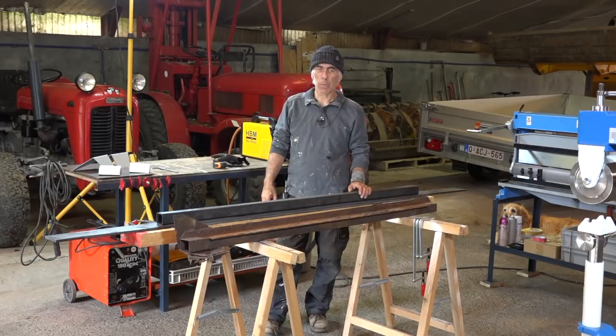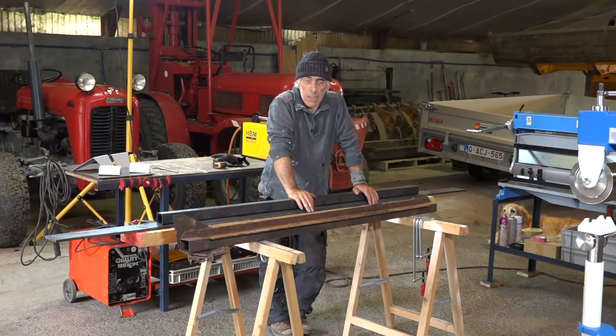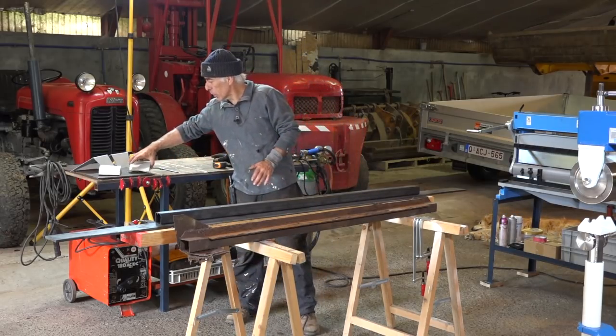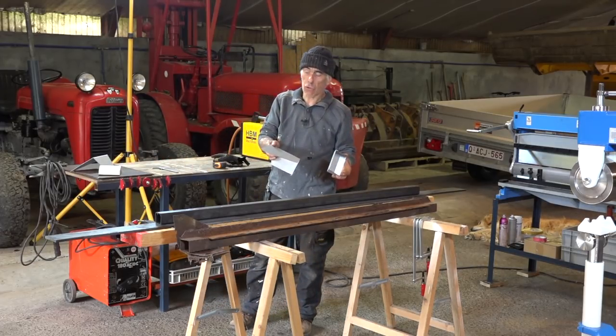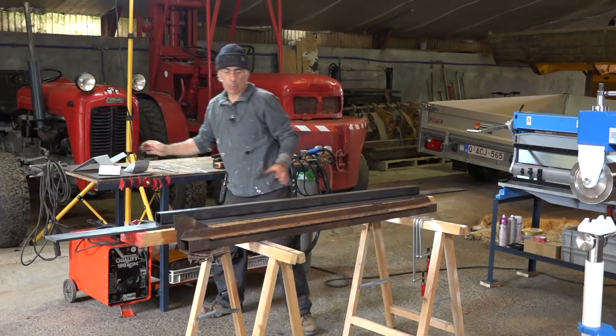Hi folks, welcome back to my YouTube channel. This is part 3 of 'Old Rusty.' If you've been watching part 5, you've seen that we built new brackets that go on the rear support structure of the cabin of the truck, and that's what we'll mount today.